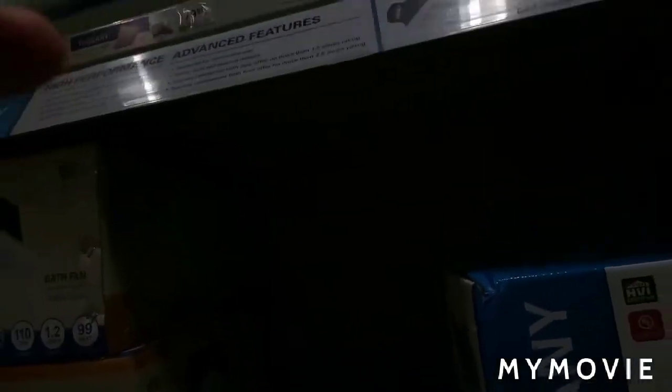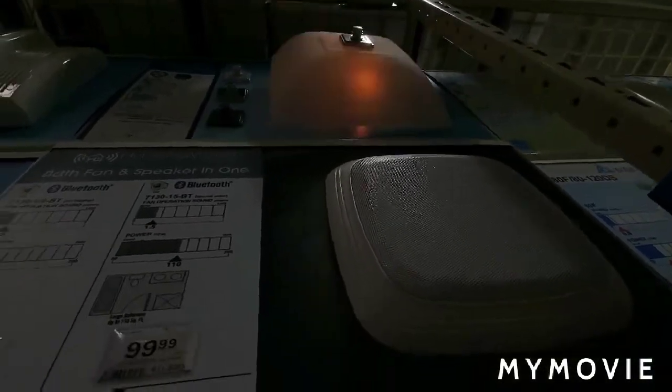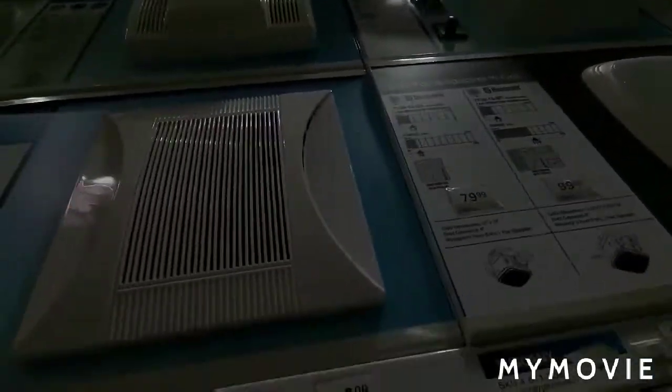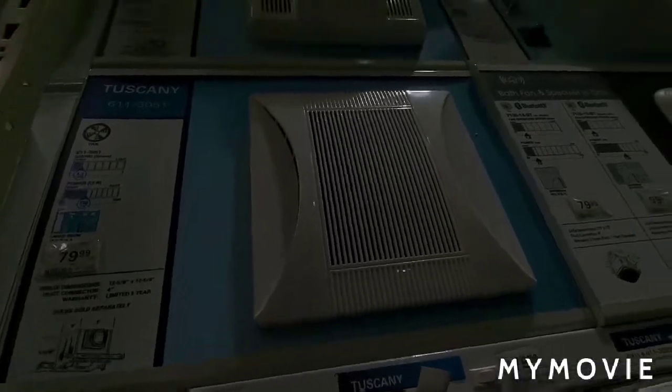That one's pouring some air. There's that one — that one's loud a little bit. Just not too quiet, not too loud.